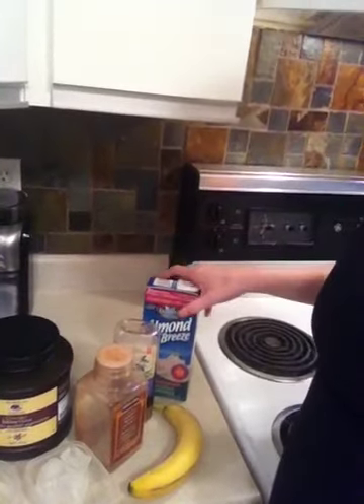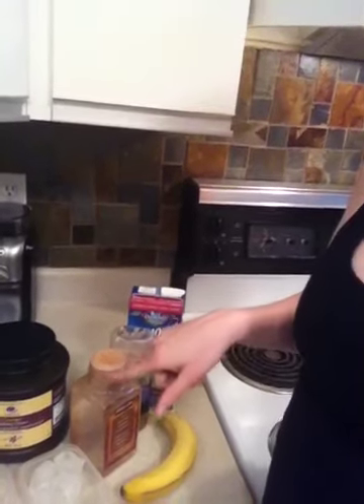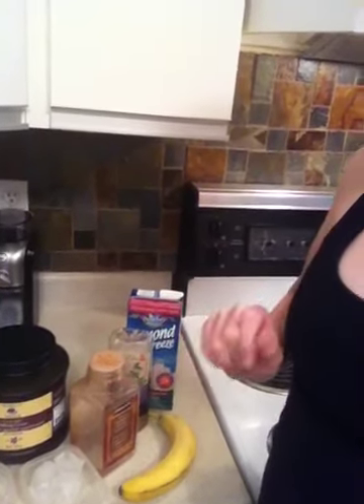So I gathered some ingredients. I've never made this before — this is the first time ever. So I gathered some ingredients: some cocoa, some almond milk, and I thought some cinnamon might be good, and some banana and ice if we need it. But I was really smart — before I went training with Mark, I froze a banana. So maybe we don't need ice; just the frozen banana will be enough.